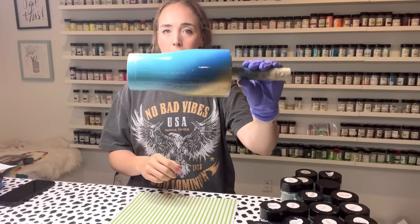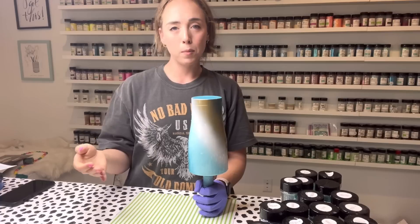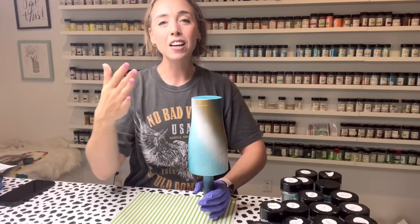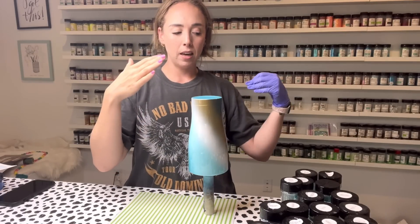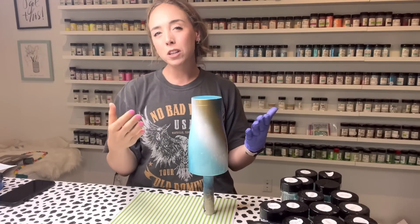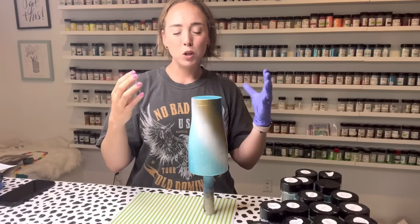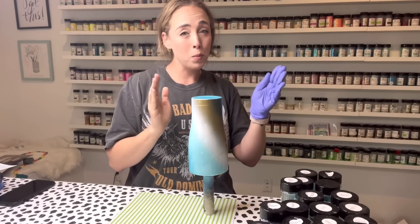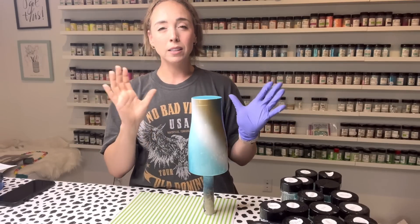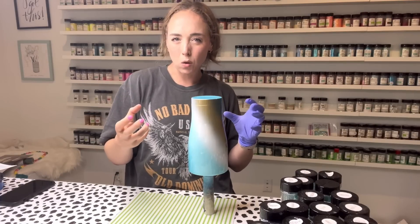Our tumbler has a very light coat of epoxy on it, a little thicker than I typically would use for the epoxy method. We're going to use a lot of glitters on this design so I wanted to ensure that the chunkier cuts would seep into the epoxy a little bit. Instead of like two milliliters I probably used between four and five — just enough to help the glitter soak in, if that makes sense.